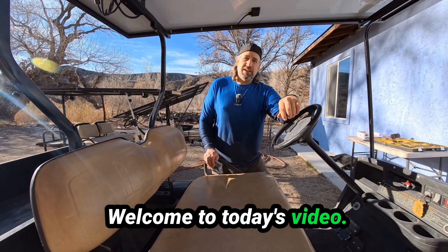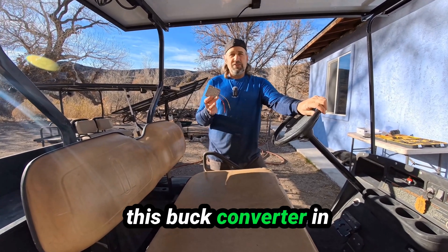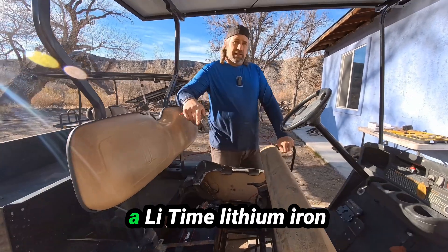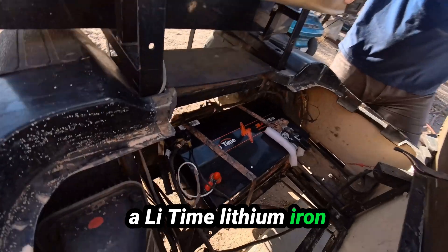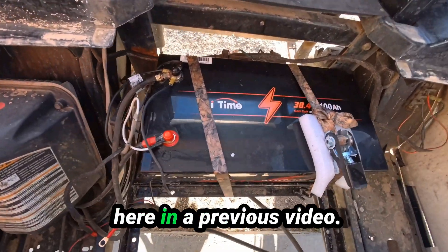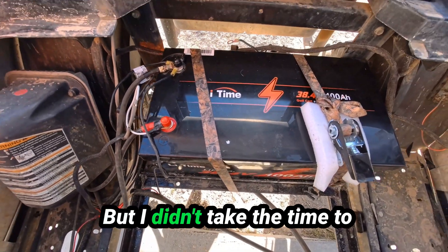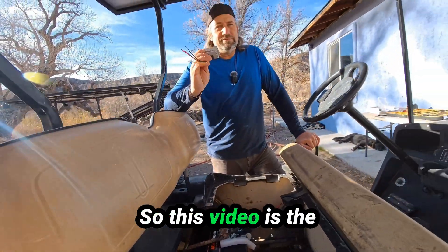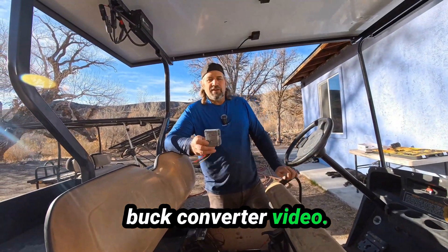Hello, welcome to today's video. We're going to be installing this buck converter in this Easy Go Workhorse. We've already installed a LiTime lithium iron phosphate battery in here in a previous video, but I didn't take the time to install the buck converter, so this video is the buck converter video.